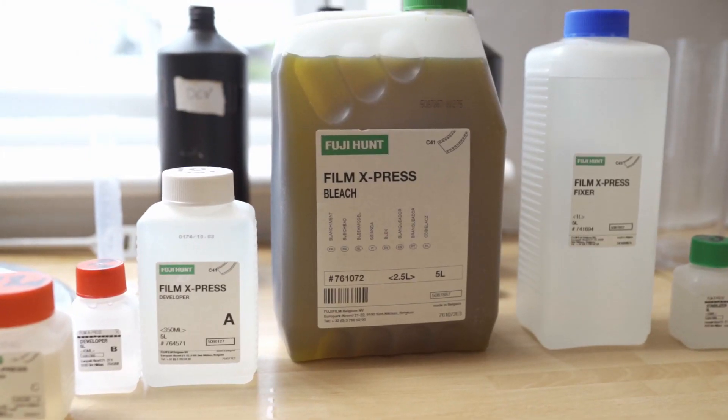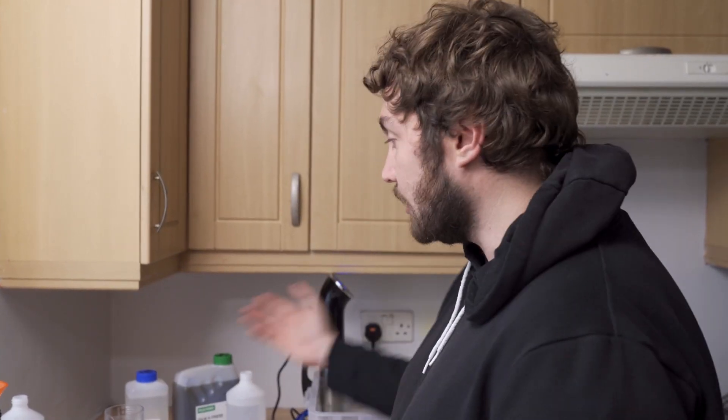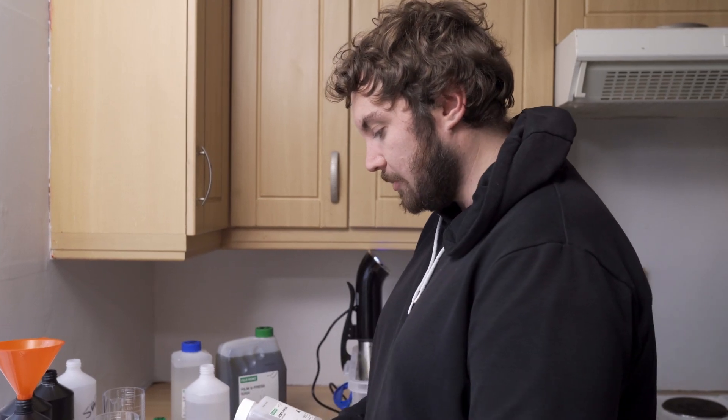Welcome back to my YouTube channel. Today we're going to be going through the steps of how to mix 1 litre bottles of Fuji Hunt C41 chemicals at home. We're going to run through the entire process from start to finish, starting with the developer.